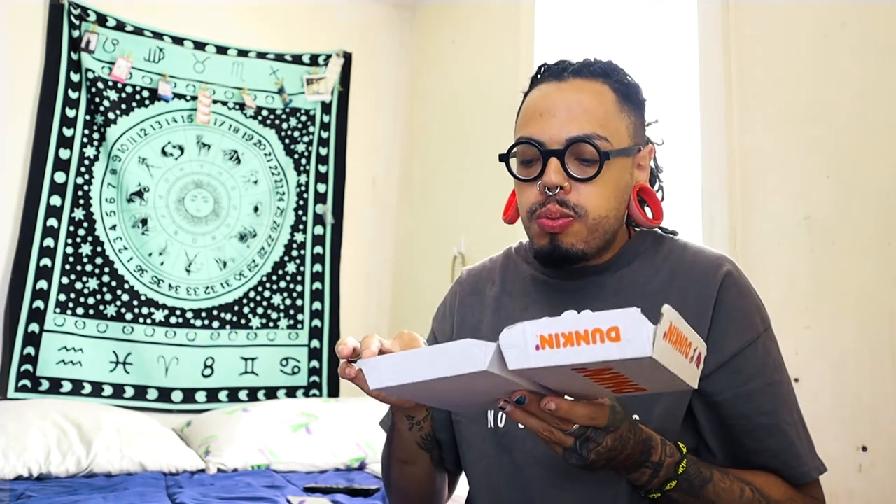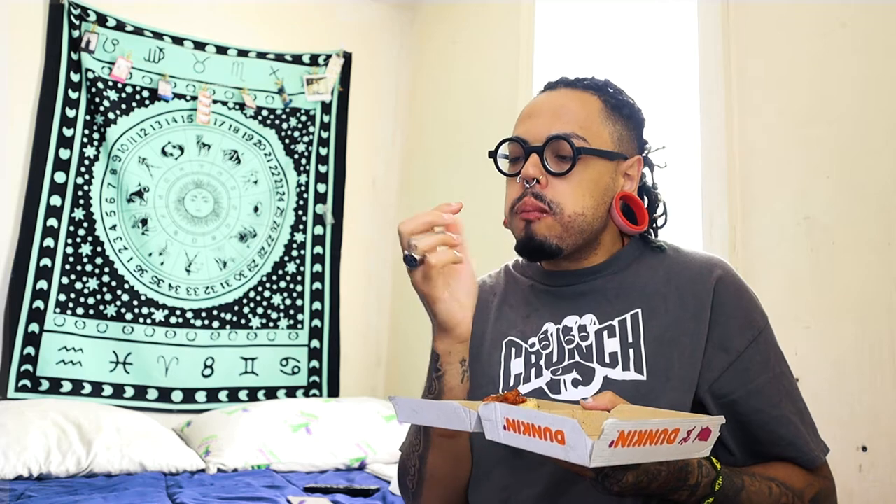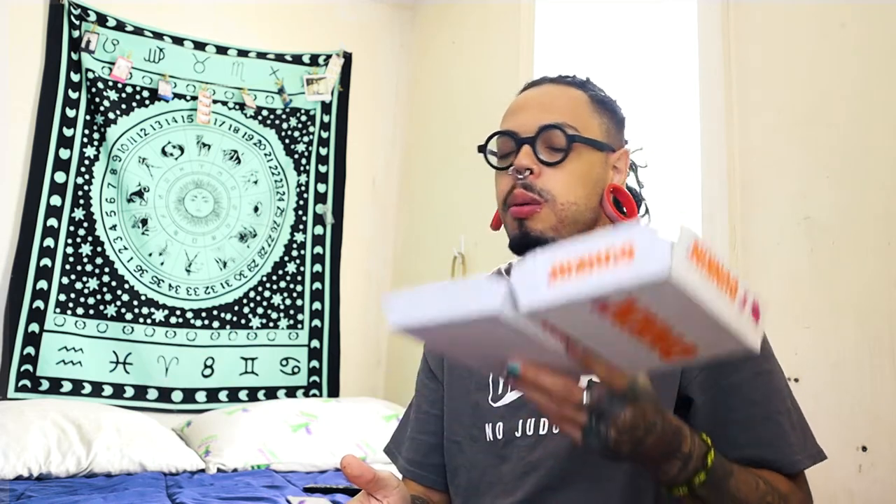This is so good, I'm gonna get a bite. What about Dunkin' breakfast? This is really good. The tomatoes are not overcooked — that's what I like about it.